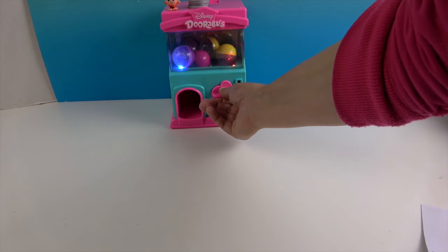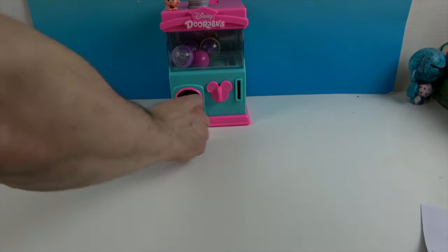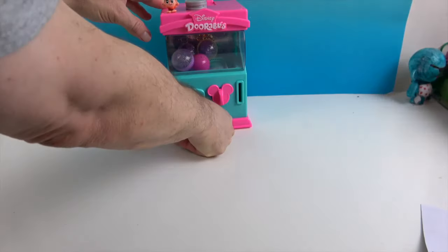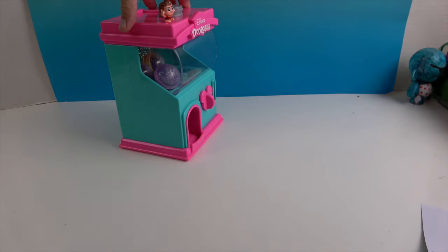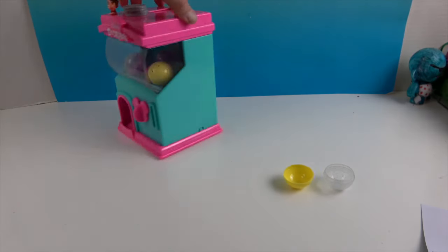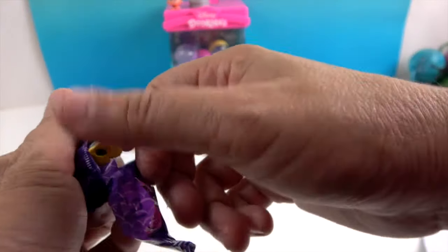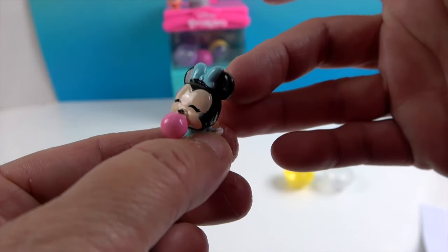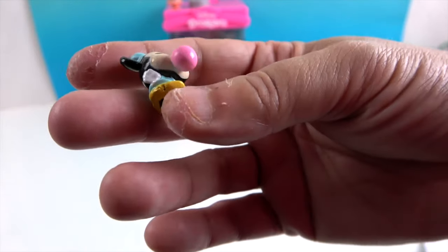All right, a yellow one! Lucky number four — let me open this one. It is Minnie Mouse blowing a bubble! Oh my goodness, she is so cute. Look at her nose on top of the bubble — that's so funny. She's very squishy. She's got her hands out in her bubble-blowing pose, and she's got little high heels. Very cute!